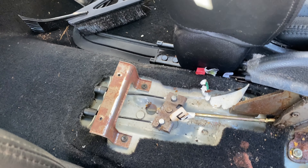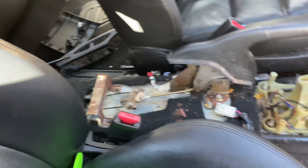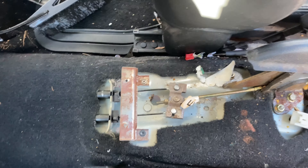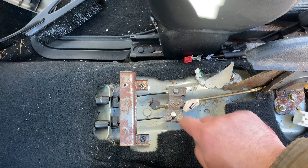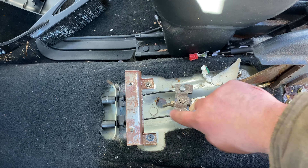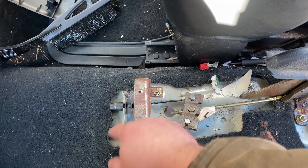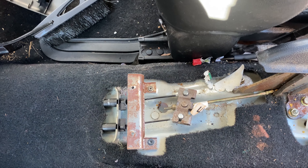We have our emergency brake cables connected inside the car now. You kind of just follow the same way you took it apart - you go in, pull them all the way up, turn them, slide them in, and then turn them back. These clips just push into place, and then you can put this all back together.